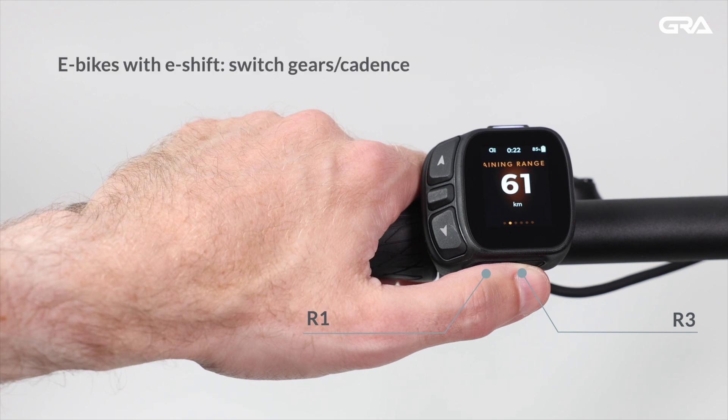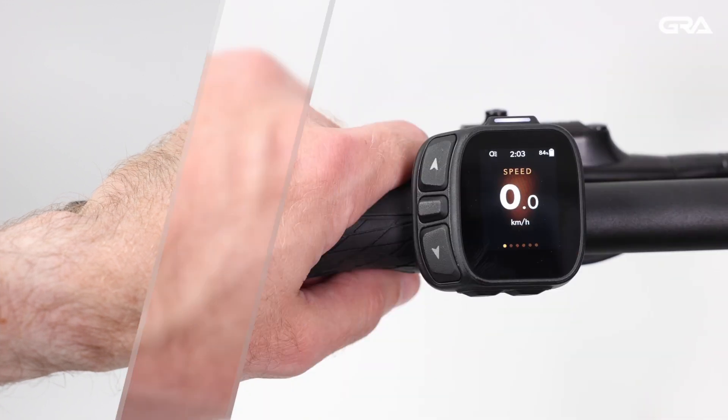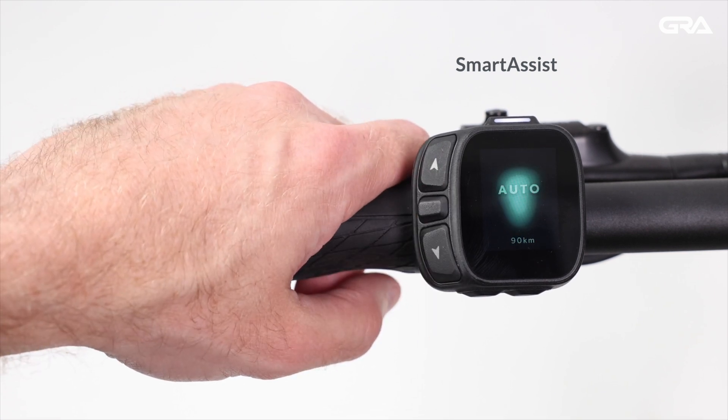On e-shift equipped bikes, R1 and R3 can be used to switch gears and cadence, and L2 is used to switch data screens. Smart Assist is activated by long pressing the L1 button for 1.5 seconds.